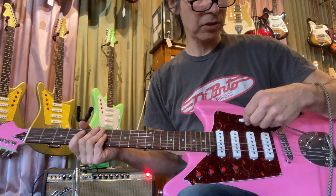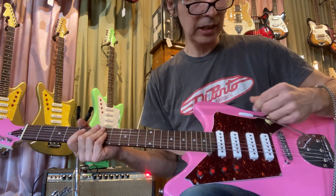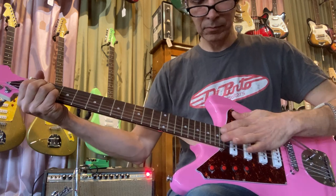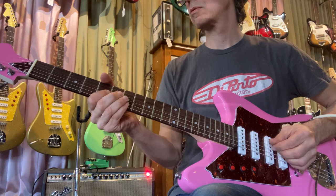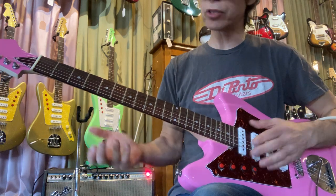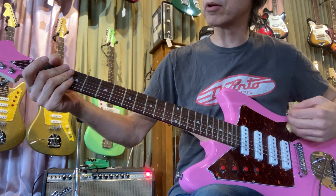The tremolo is actually kind of scratchy, but I will fix that — can't let it go out like that. The spring is not seated properly; I'll take it out and put the spring in the right place. Still had to do that Eddie Van Halen thing — pull on the G string after you hit the tremolo.